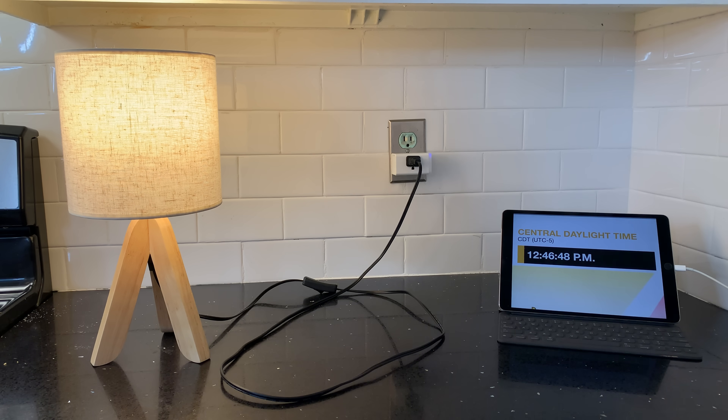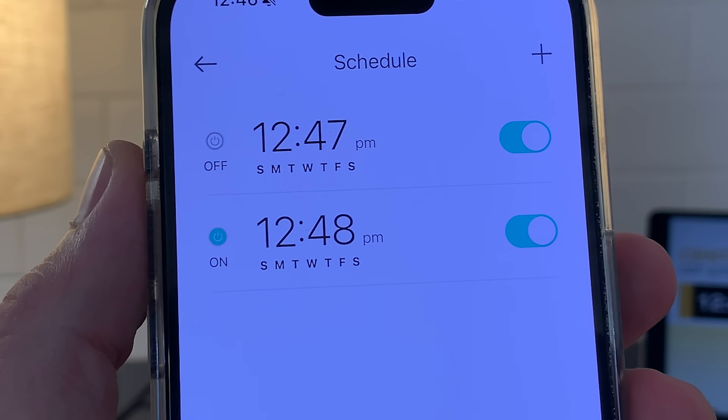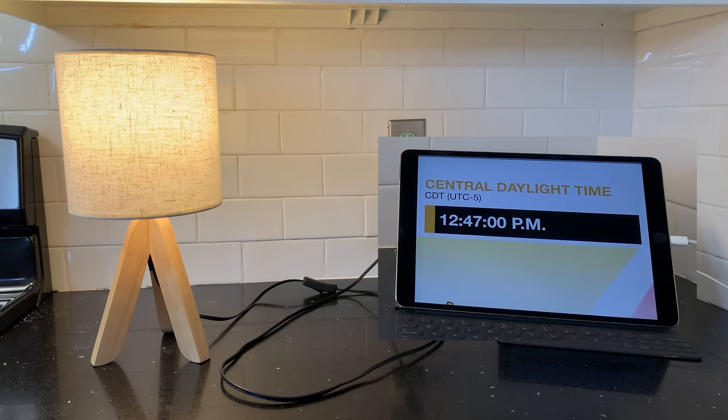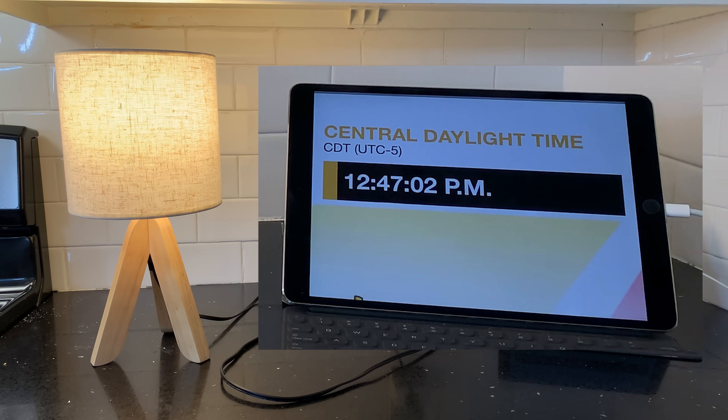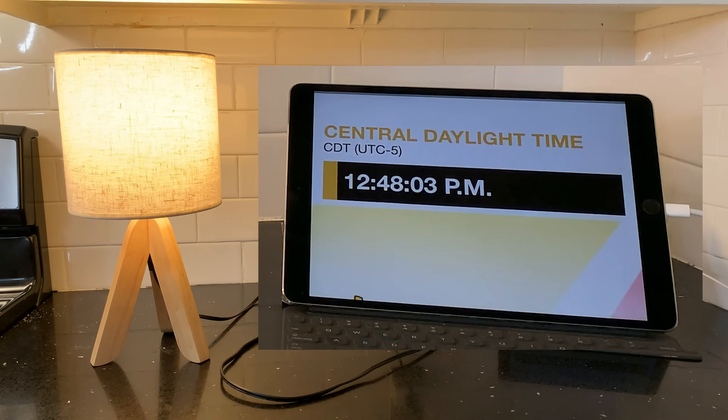It's currently 12:46, so to test out the scheduling feature, I've set it to turn the lamp off at 12:47 and turn it back on a minute later. All right, so it worked.